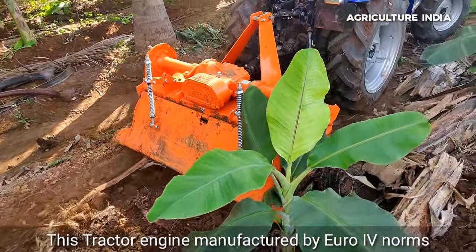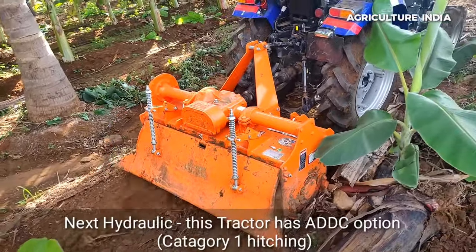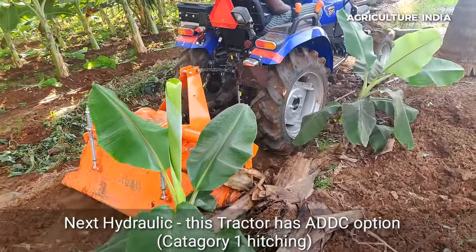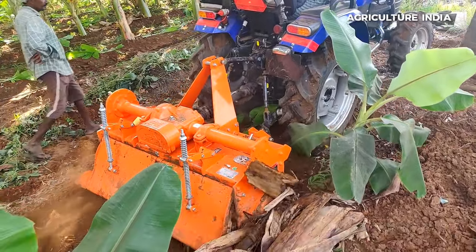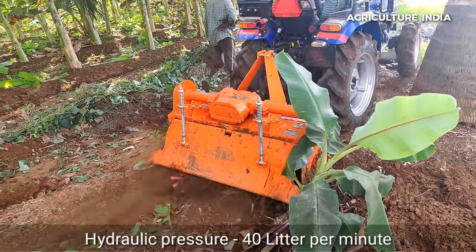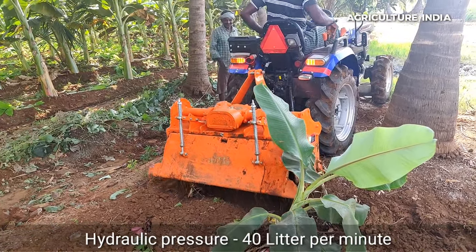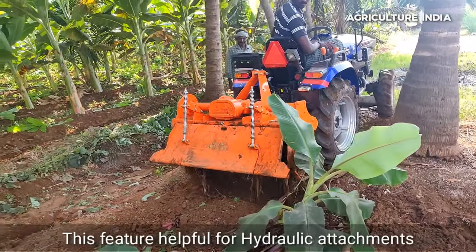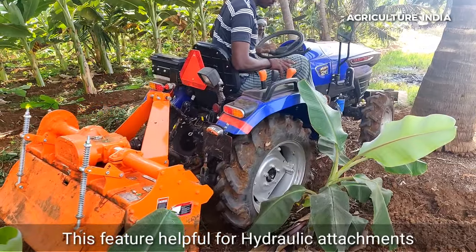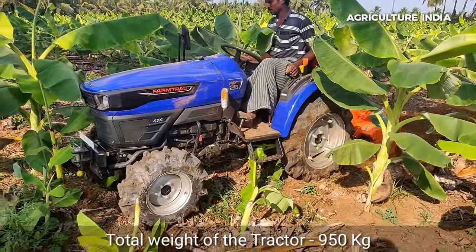The PTO output is 11 HP. The total weight of the tractor is 950 kg.